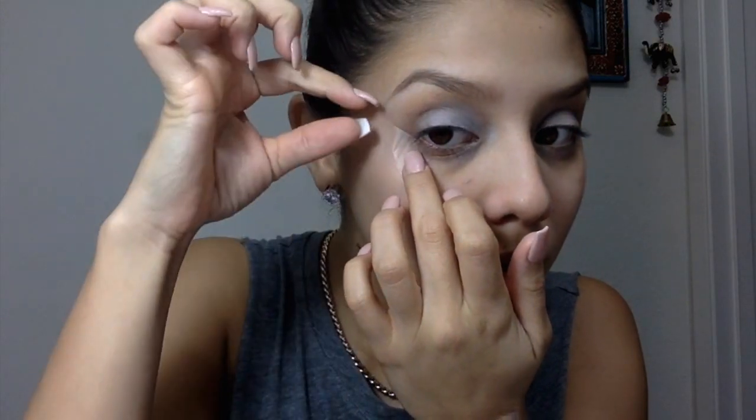Then I'm going to move on to the NYX Jumbo Eye Pencil in Milk, which is all white. The reason I'm putting it all over my lid is because I'll be doing a lighter color on the lid so I wanted it to pop up more. I'm also going to put tape on my eyes — yes, tape — just for the edges to be nice and clean.